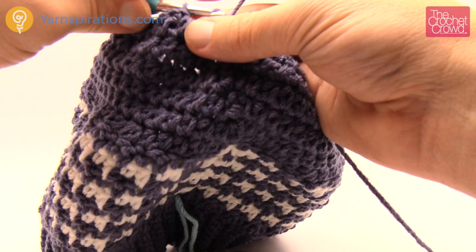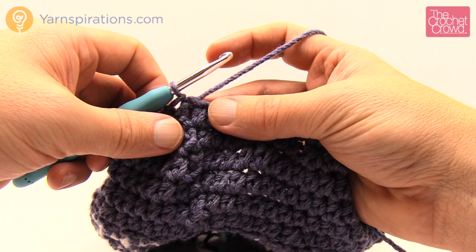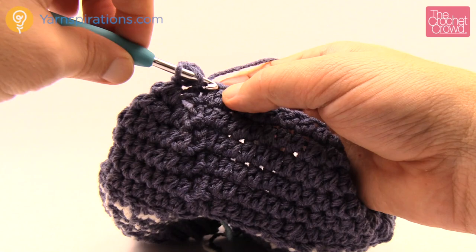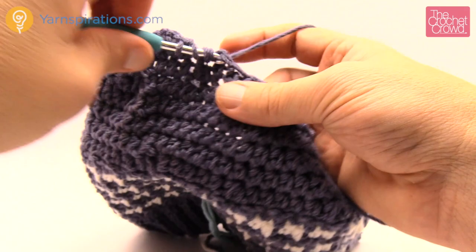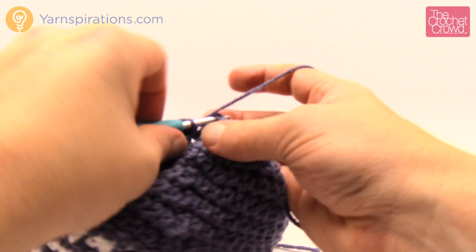Round seven has more dramatic decreasing for child and women's sizes; men's is slightly longer. Chain two. For child size: one half double crochet into the next stitch, then half double crochet two together; women's is also one; men's is three half double crochets before the decrease. Continue that same pattern going all the way around. The last one is half double crochet two together, then join to the top of the beginning half double crochet.